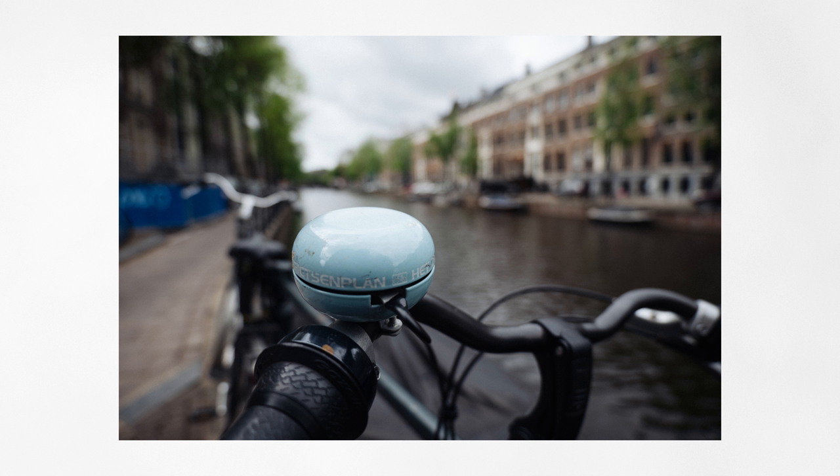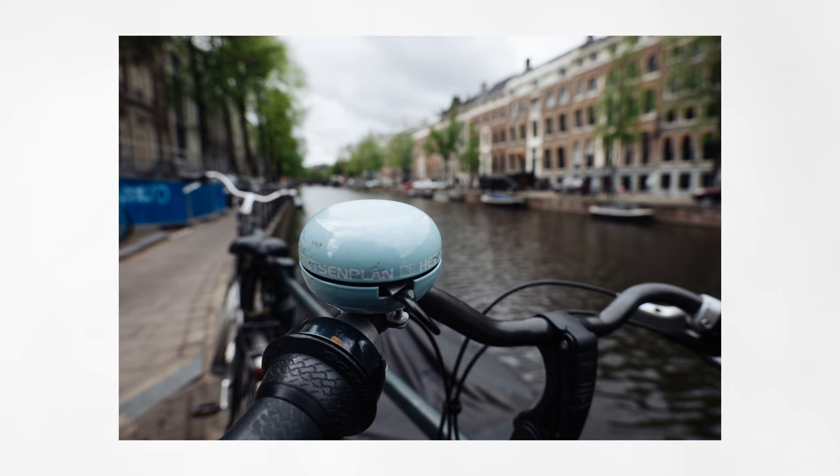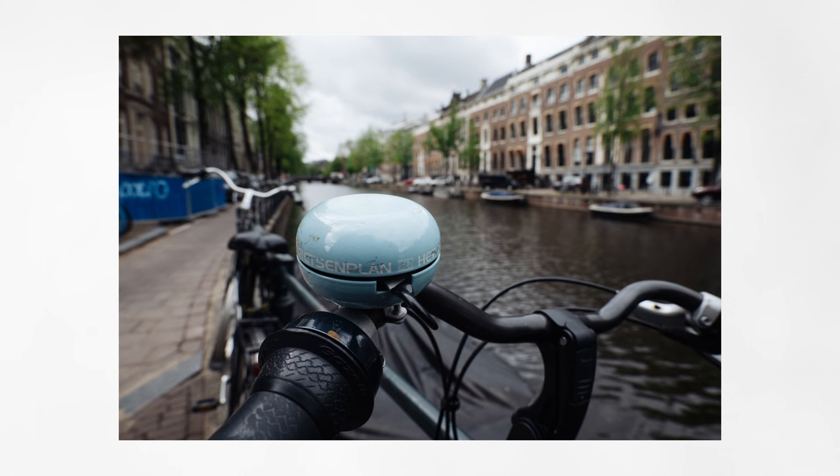And if you are curious to know how this lens compares to the Panasonic 24-105mm f4, stay tuned because soon I will release a comparison video between these two lenses. But this is it for today guys — I hope you enjoyed the video, thank you so much for watching, and I hope to see you next time.